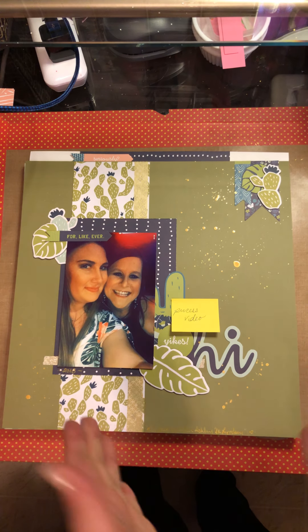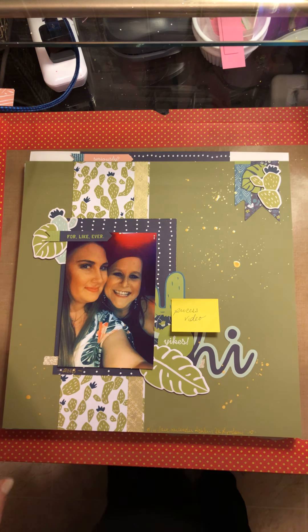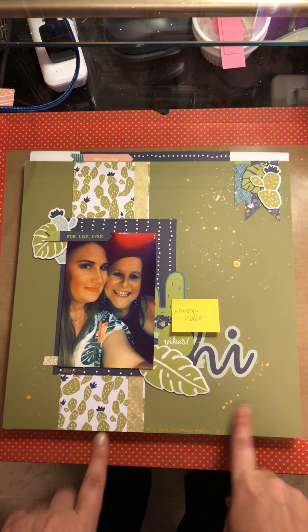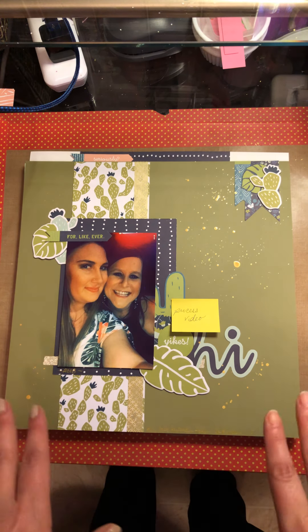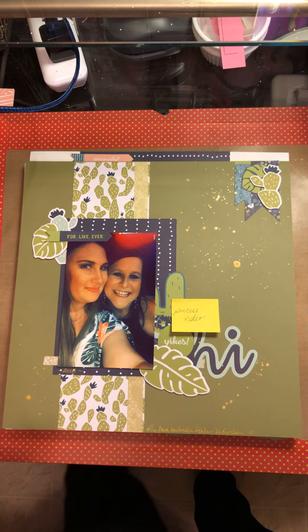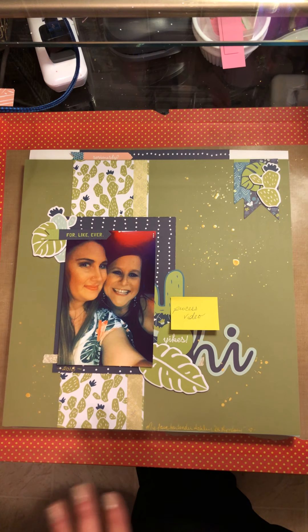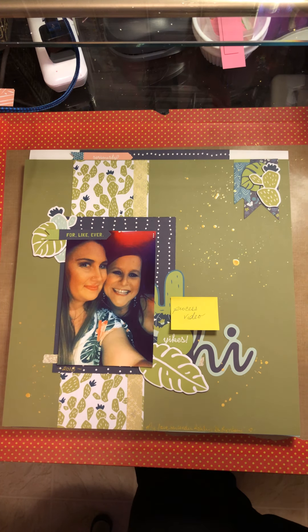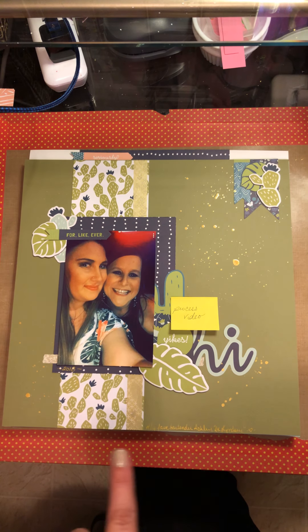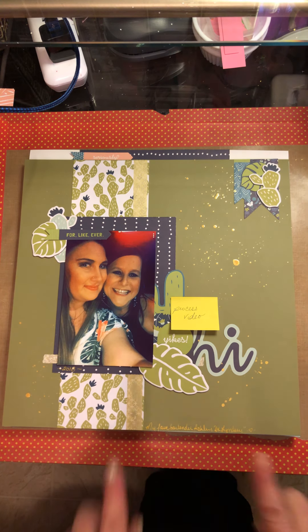Hello everyone, welcome back to my channel! Rebecca here. I started this a couple days ago using the My Mind's Eye Happy Days kit and nothing else — just mixed media and stuff. I did pull in some cardstock, but other than that I was able to get six layouts done using just this one kit. I had the pattern paper kit, the chipboard, the sticker sheet, the die-cut ephemera, and a sticker book.